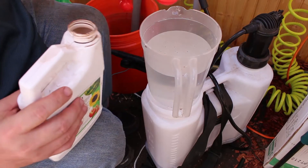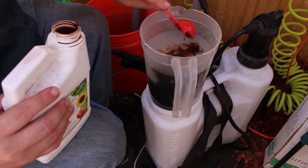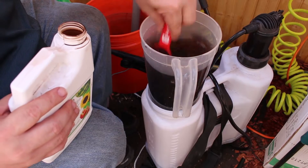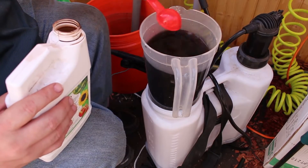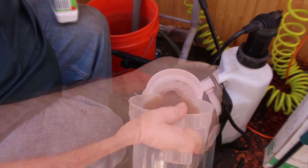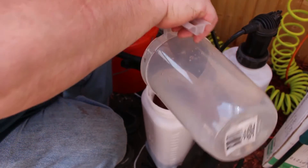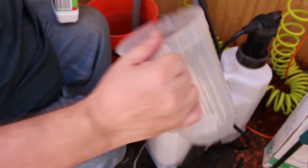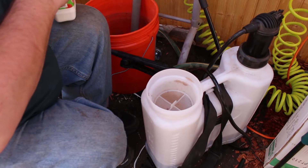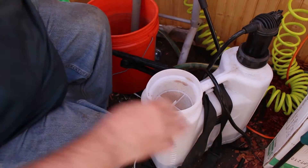One ounce, or two tablespoons — one tablespoon being half an ounce. I already put the first 64 ounces in with the first tablespoon. That's the second 64 ounces with the second tablespoon, equaling one ounce total. You can tell this really is seaweed because it smells like the ocean right now.